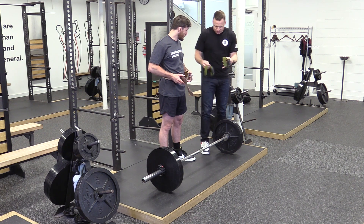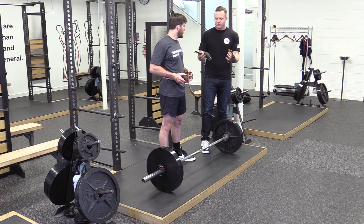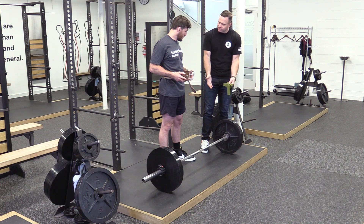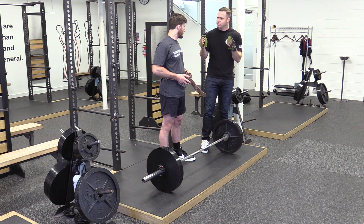Now that you have the basics down, we're going to talk about how you would train this. Your belt is going to help you hold your back better in position, and we're not doing this for grip strength. We get grip strength when we deadlift, so this is a good time to use straps.